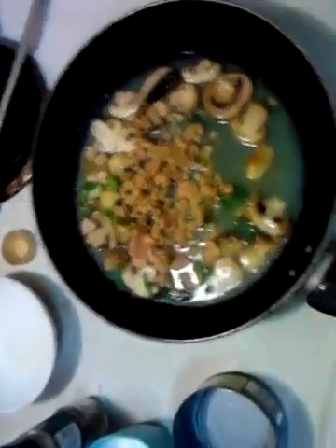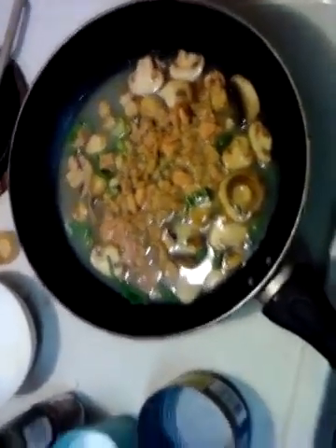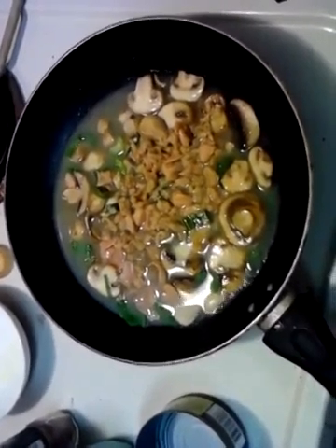That's what you want — flavor. And that clam juice is good stuff. We'll bring that to a boil, let it simmer for a bit, and then we'll start adding the other stuff.